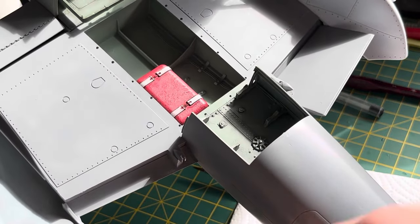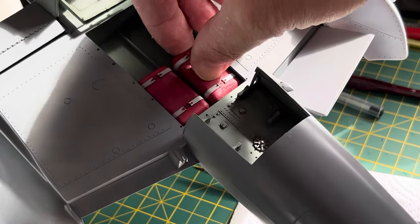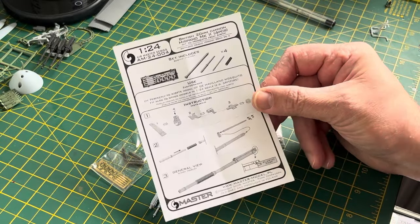You can't really see too much of the fuel pods once they're in. I really wouldn't worry too much about painting the whole thing — it's not necessary.